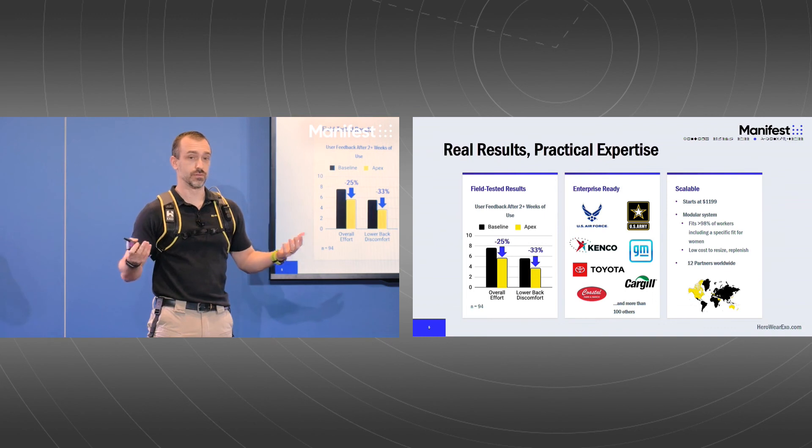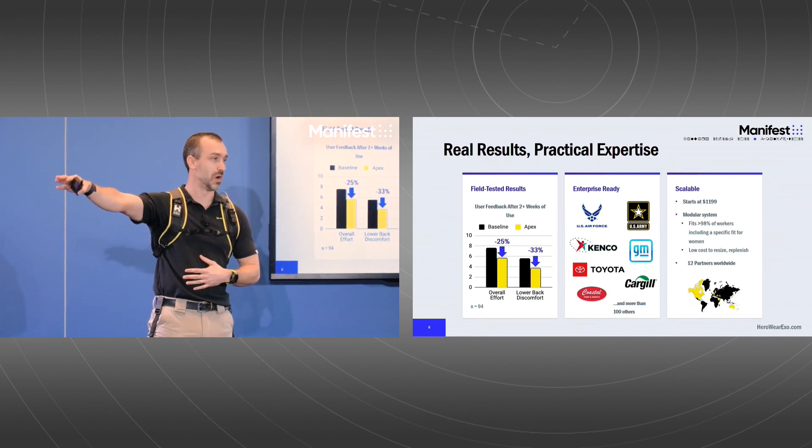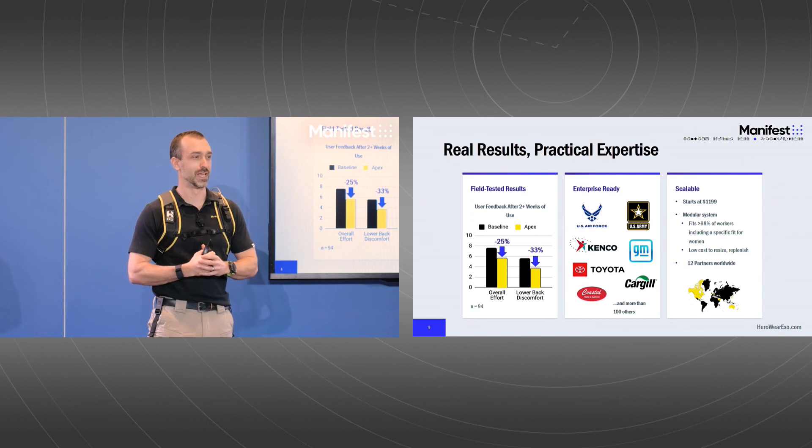We've got exosuits here at the conference — there's a booth right over here. I highly encourage you all to come out, try one on, and feel the assistance. Again, I'm Mark Harris at HeroWear, and we've got your back. Thank you.